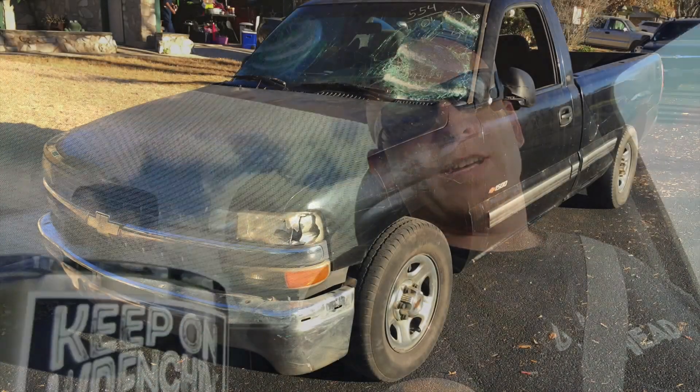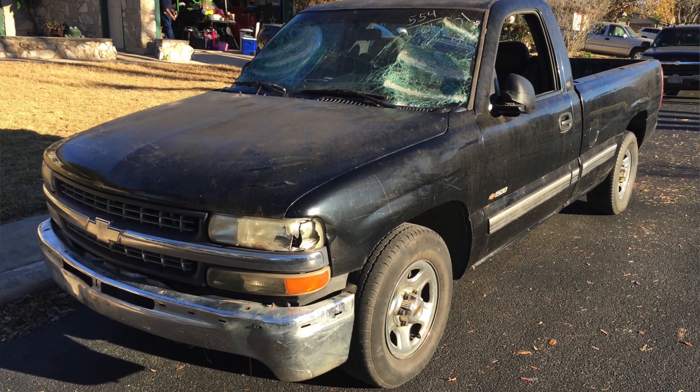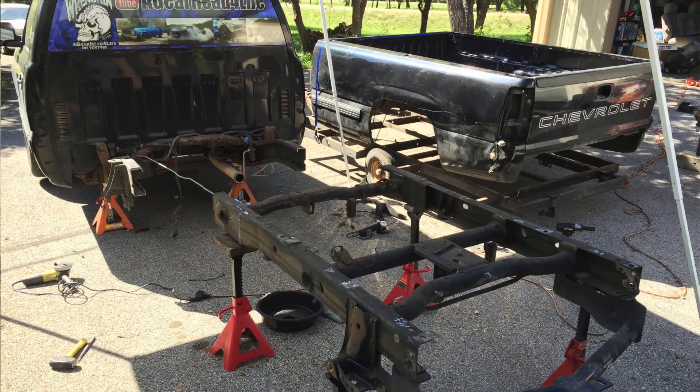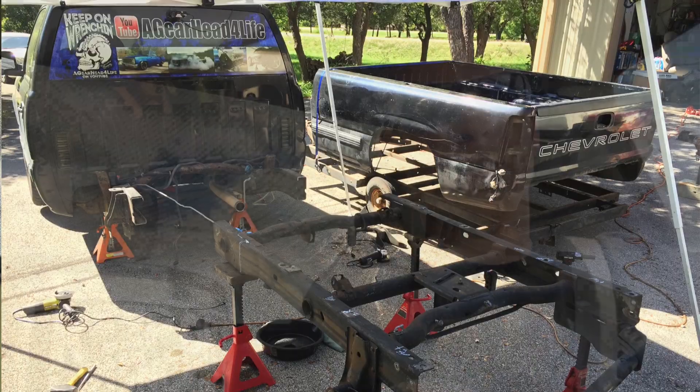For those of you who aren't familiar with the Vandal Project — maybe this is the first video of mine you've seen and you're wondering why I'm putting nice new wheels on a beat-up old truck — the Vandal Project is a 2001 Chevy truck I picked up off Craigslist. It was vandalized: all the windows broken out, body beat up. I picked it up cheap. It was a long bed; we cut 14 inches out of the frame, made it a short bed, put new glass in it, and we're bringing it back to life.